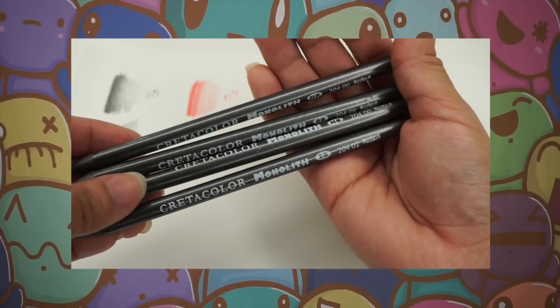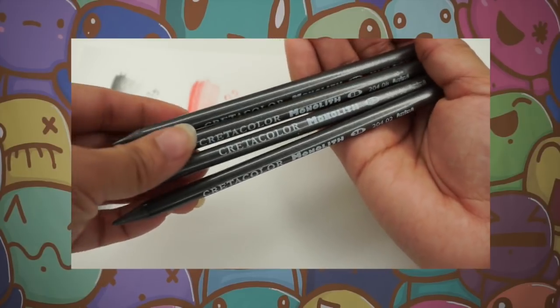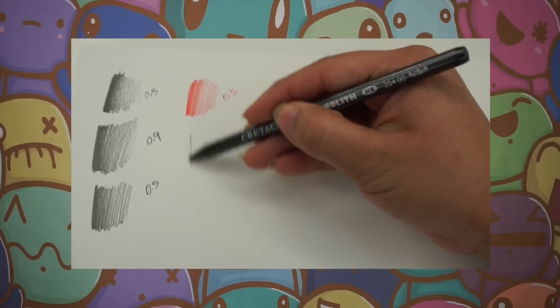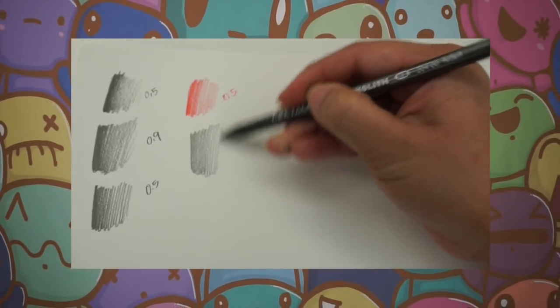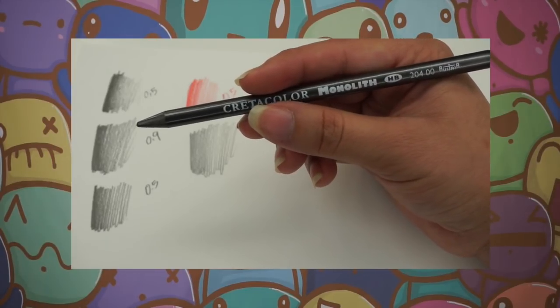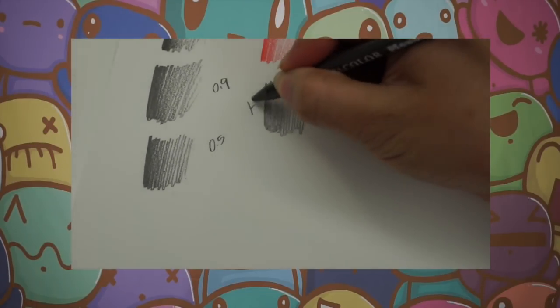I also have a double of HB pencils, and I'm going to show you these now. The first one we're going to demo is HB. The cool thing about these is you don't really need to sharpen them as often because the whole thing is made out of lead — the graphite. As you can see, look how light it is compared to the other lead pencils. This one's the HB.